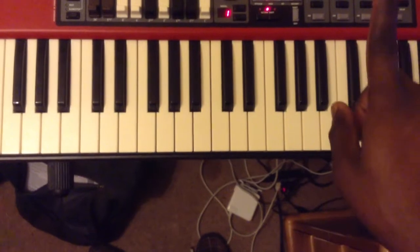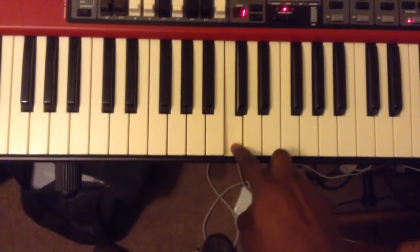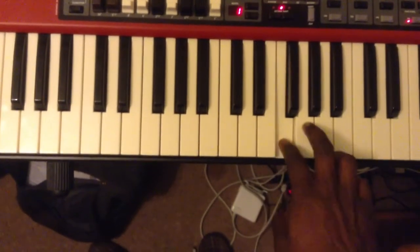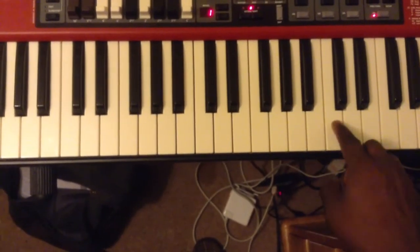First thing to remember, there are seven different white keys on the piano: C, D, E, F, G, A, B, and then they start with C again.